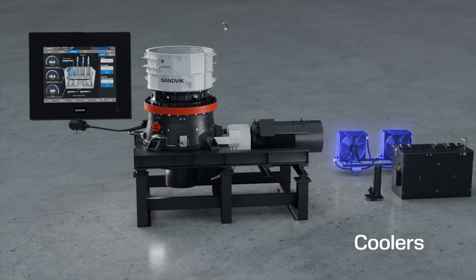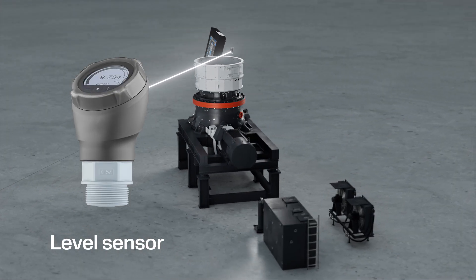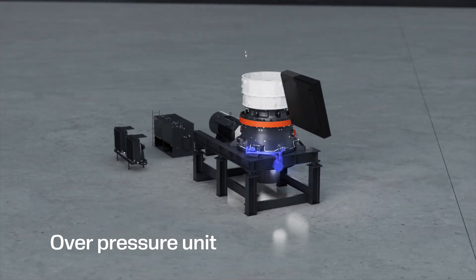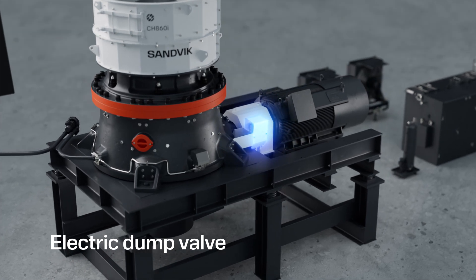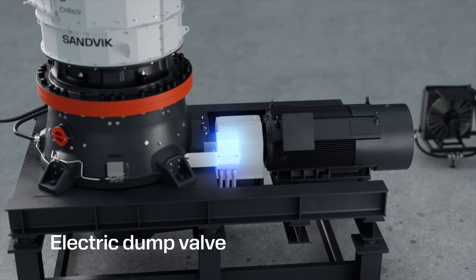The coolers are designed to work in high-temperature applications, with a material-level sensor for accurate feed control, and an over-pressure unit that injects air to keep dust out from the interior of the crusher. An electric dump valve offers the best-in-class protection from damage due to tramp iron and packing.